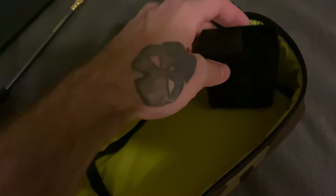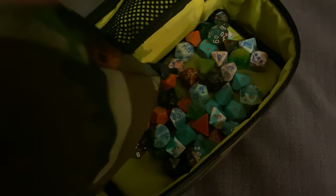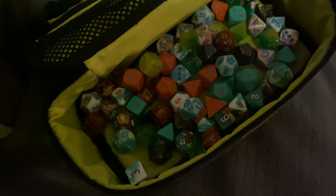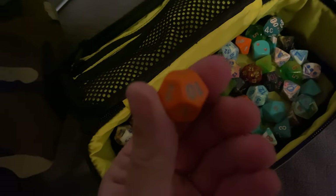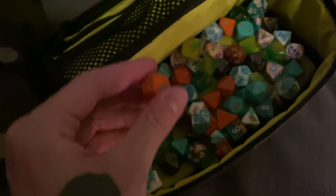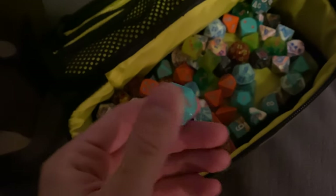So this is a mini Dice Tower. And these are all my Lab Dice — this is all Chessex Lab Dice. I have the turquoise on orange, the orange on turquoise, solids.